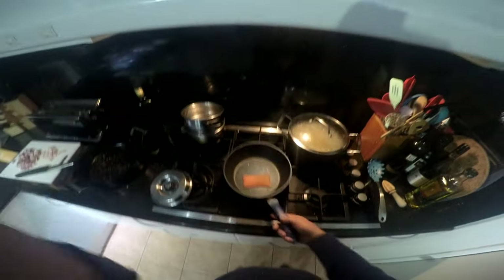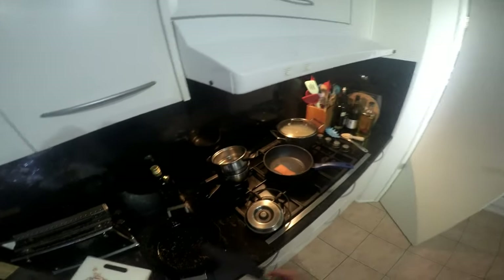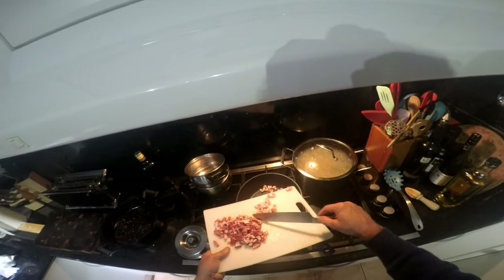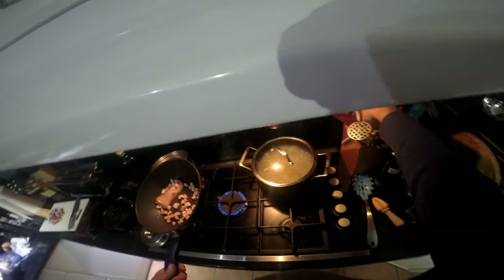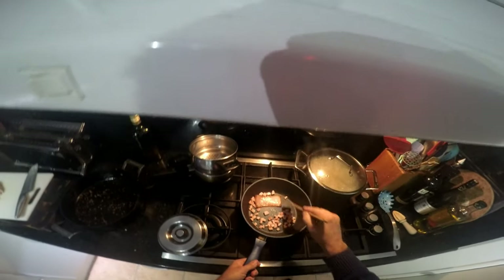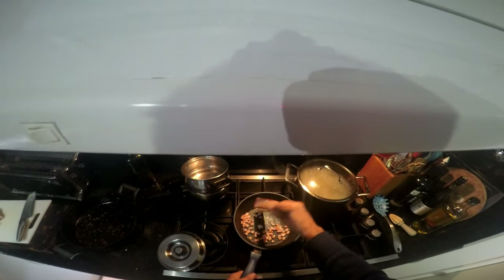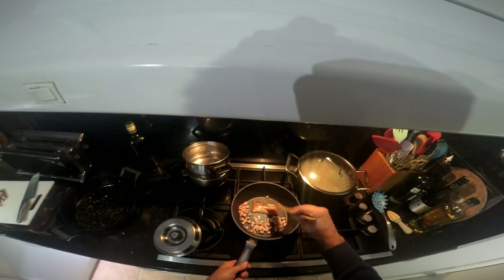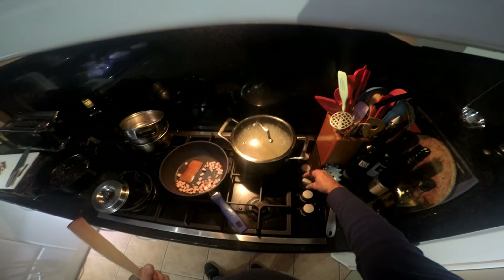I'm going to add the fattier portion of the speck to also break down. I can see the fat breaking down nicely. I haven't got that on a super high heat — I just want it to cook slowly and not burn.